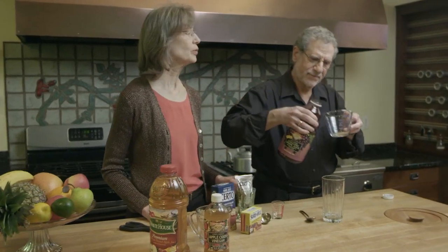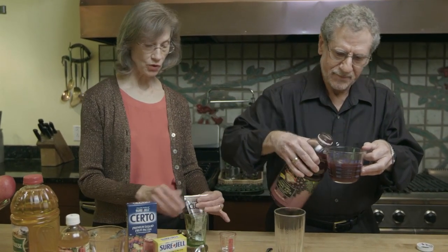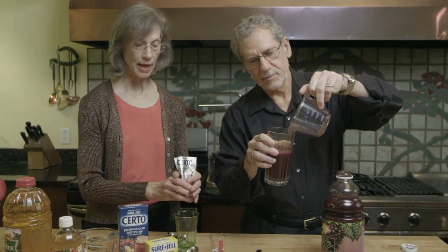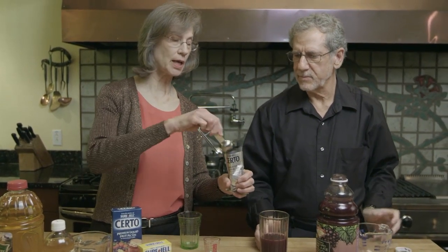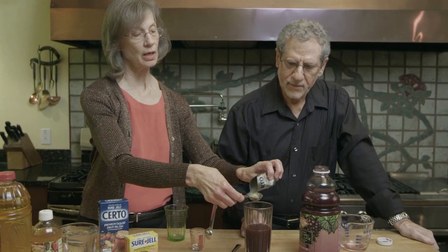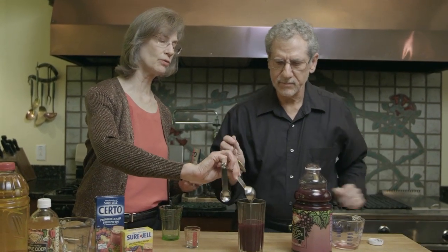You want to put one cup of grape juice and you want to add to that a tablespoon of Certo. Now Certo is plant pectin that home canners use to thicken up jams and jellies, and we hear that this is a very helpful remedy.